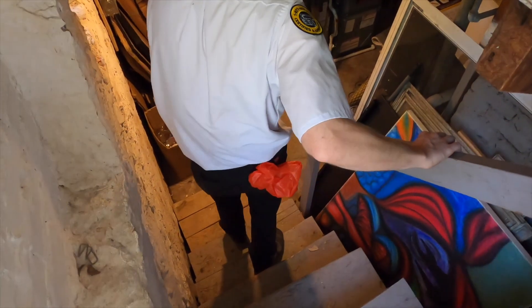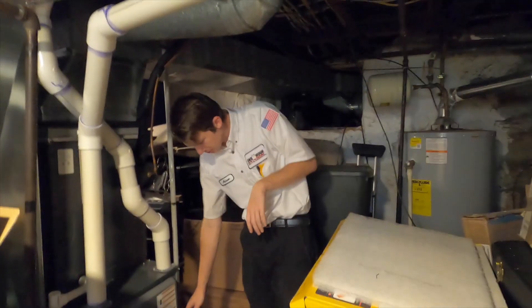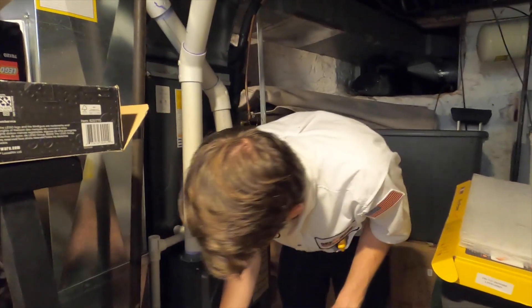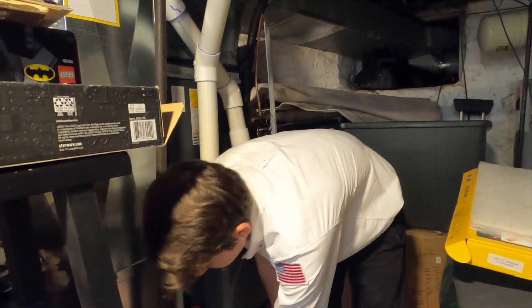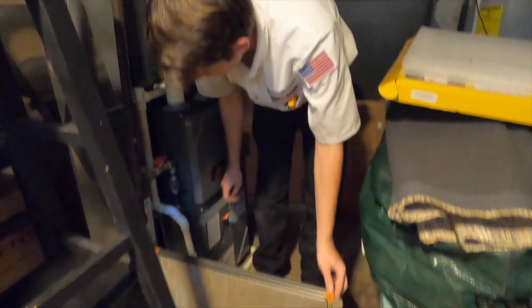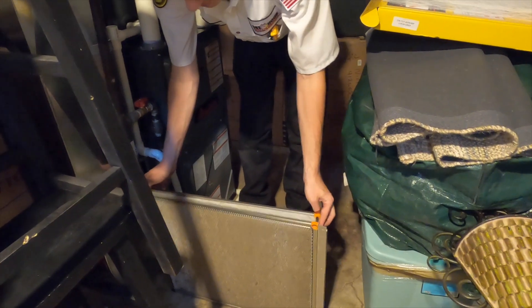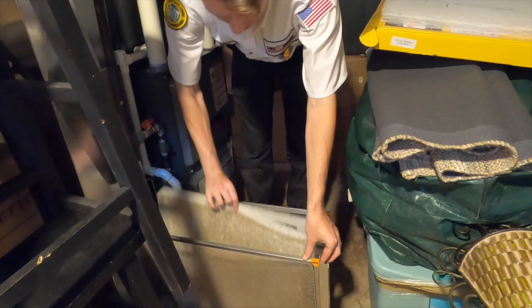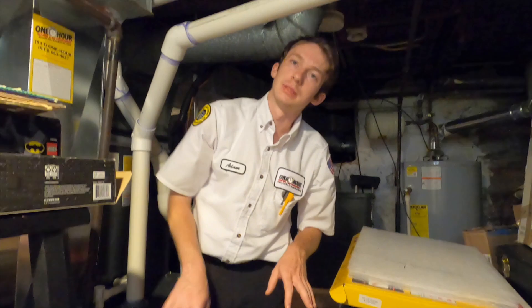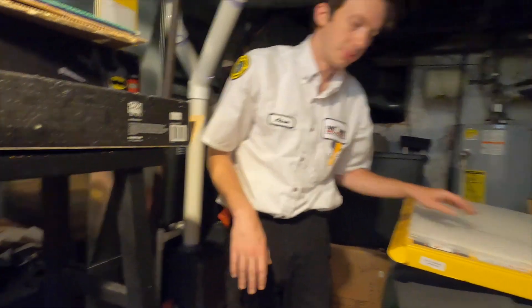Also in these old houses, you have these fun little cellars. First thing we always want to do when changing these filters is shut the unit off so we don't have electricity running to it. You can see that filter is absolutely full of dust — this thing's doing its job. I'm also going to grab a quick rag to get some of that dust out of there before I put a new filter in.